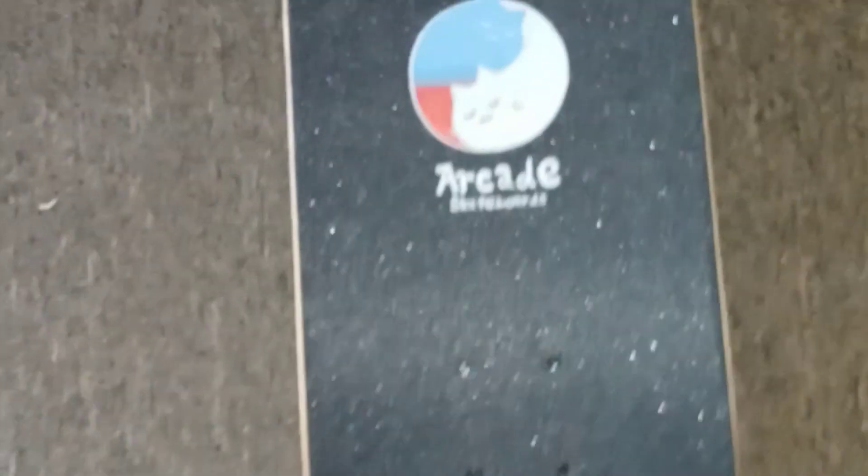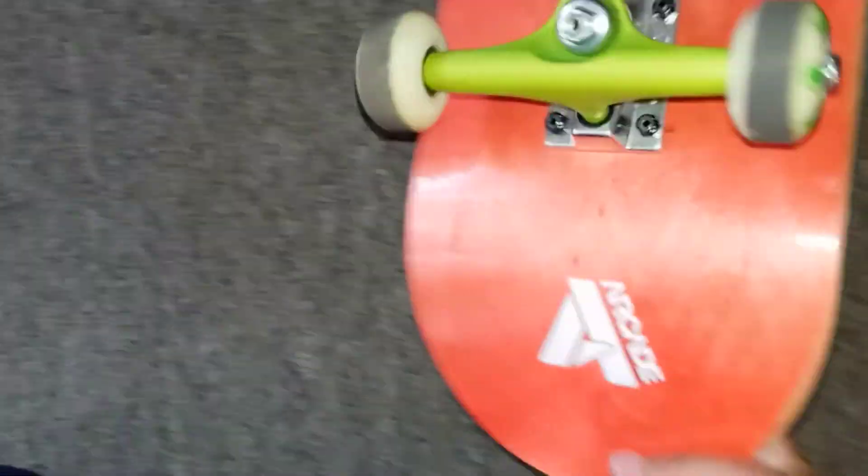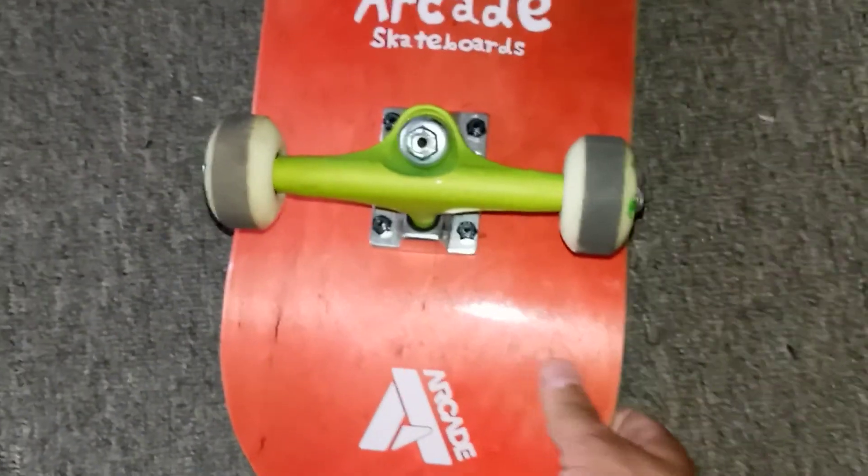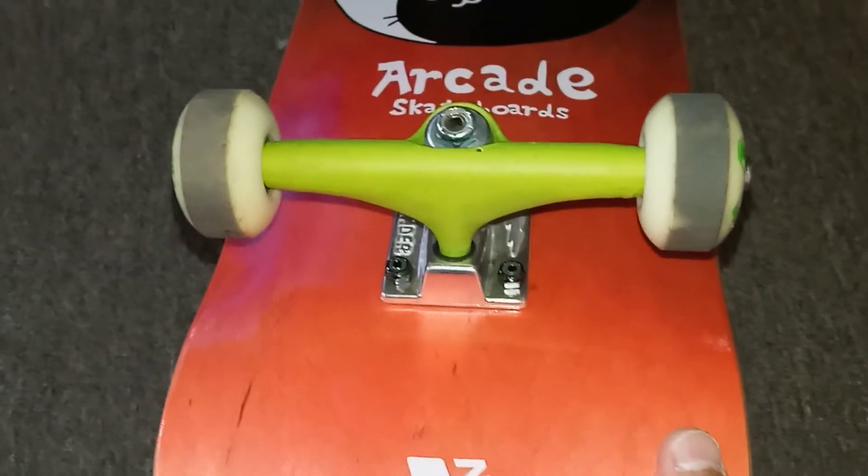I bought this from Walmart.com for under 40 bucks. It feels good, the grip feels good. I switched the trucks out with some of my trucks — Thunder Titanium 45 highs — and I switched out the wheels.